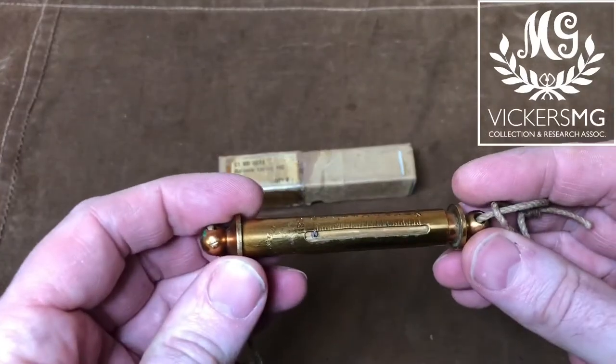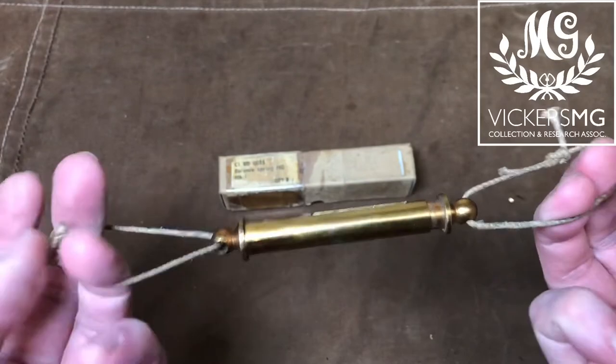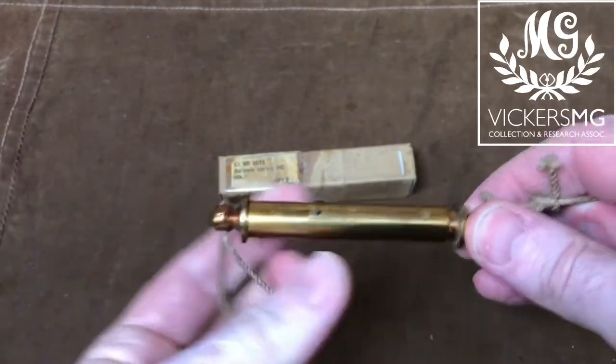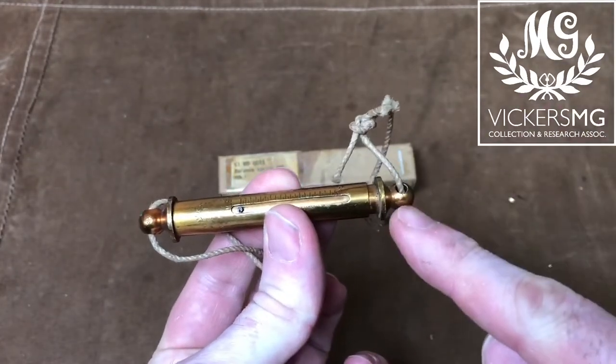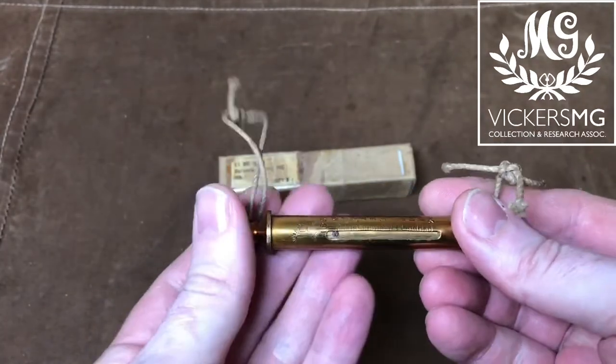Inside we'd expect to find one of these. This is actually quite a late production one. You get these two bits of string at either end — it hadn't changed for the First World War. You occasionally see variants with a spike on one end and a screwdriver on the other end; those are for the Lewis gun.